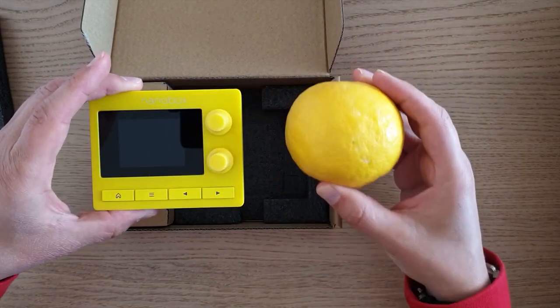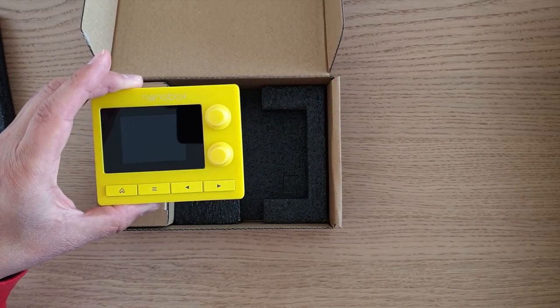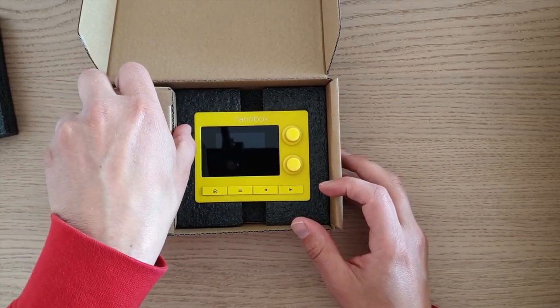It's a middle-sized lemon — there are bigger lemons out there, so it could be a bigger lemon. But this one is called lemon drop. Let's see what's inside this little box right here.